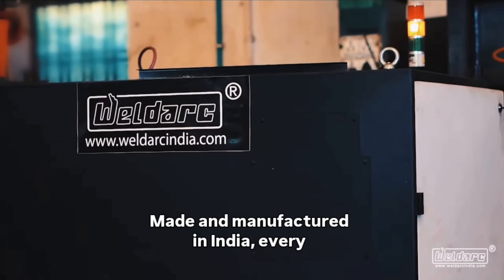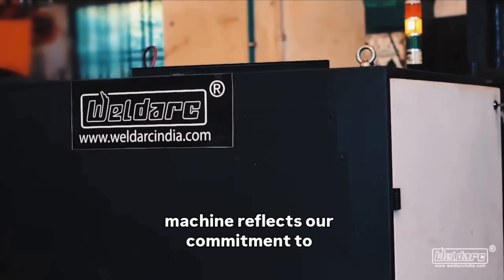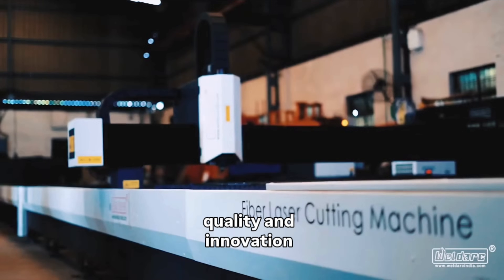Made and manufactured in India, every machine reflects our commitment to quality and innovation.